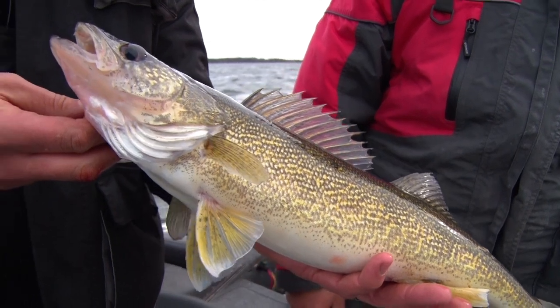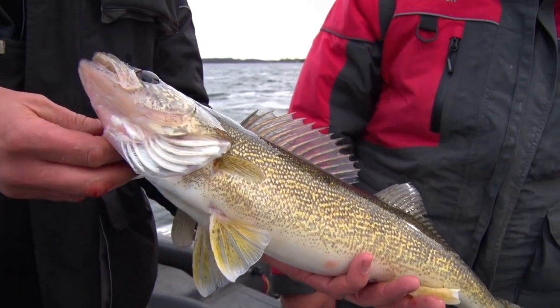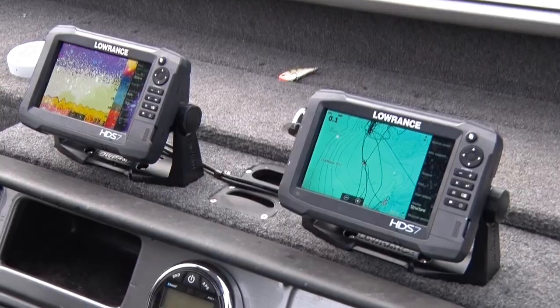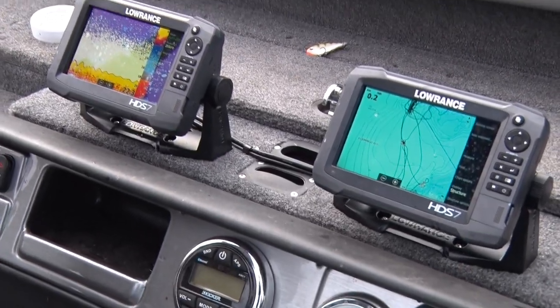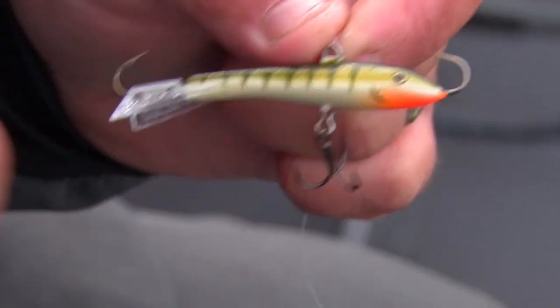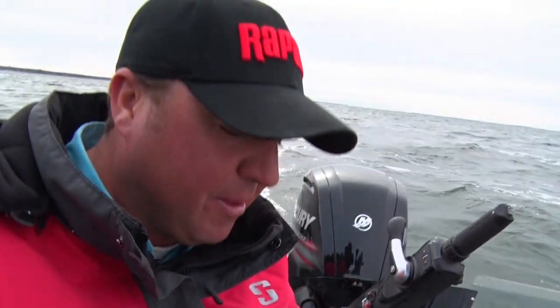Jigging wraps are just one of those versatile baits that catch all sorts of species of fish in a lot of different situations. But when it's rough and the fish are tight in the rocks, you pitch jigging wraps on them and they can't resist it. Jigging wraps were traditionally used by ice anglers, but in the last few years the popularity has just exploded. It's one of Rapala's best selling walleye baits, and for good reason — they work great.